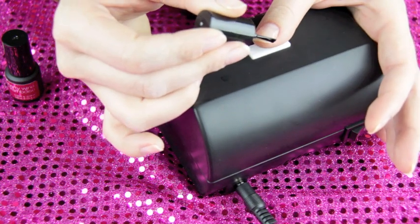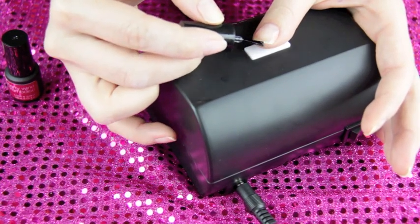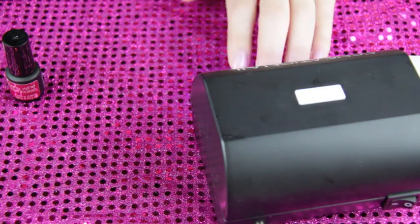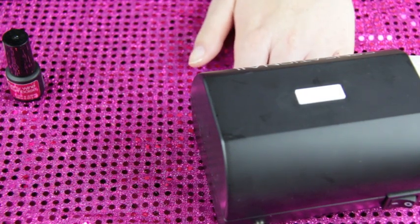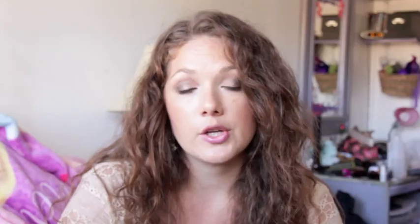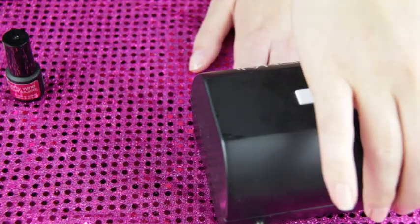Now go in with the UV light. For the base and top coat, you cure for 30 seconds — press the button once. After you hear the little beep sound, that's telling you 30 seconds is up, so you take it out. Now that you have that base coat down, you're ready for color.